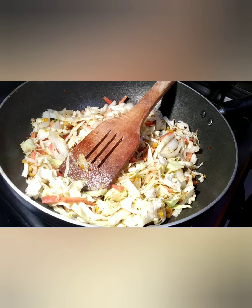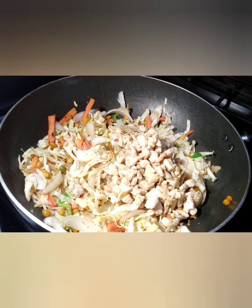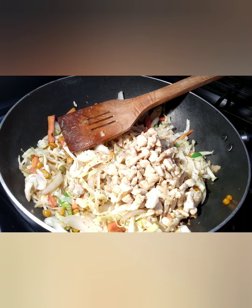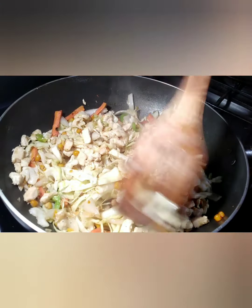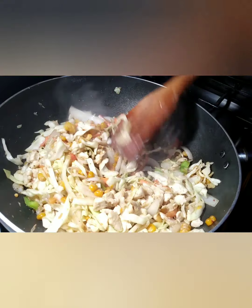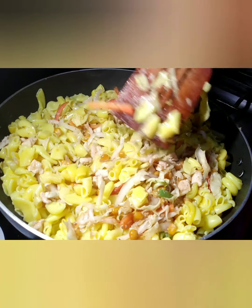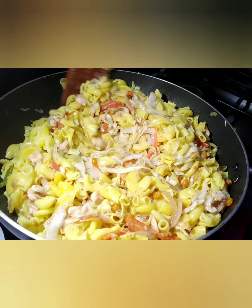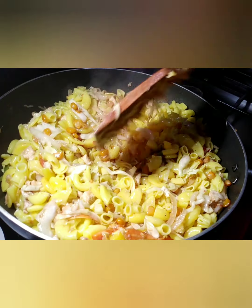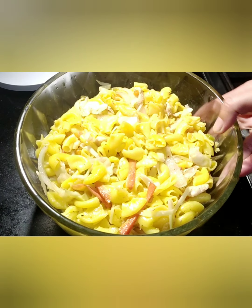After cooking them a little, add the boiled chicken back in and mix it with the vegetables. Cook them a little more. At the end, add the boiled macaroni — I have drained them already. Mix everything very well. The macaroni is ready — serve it with different sauces and enjoy!